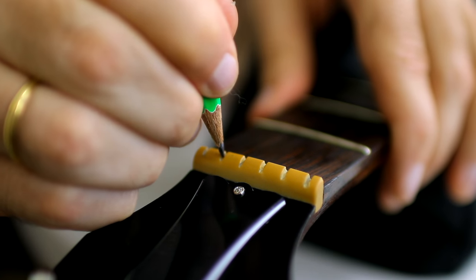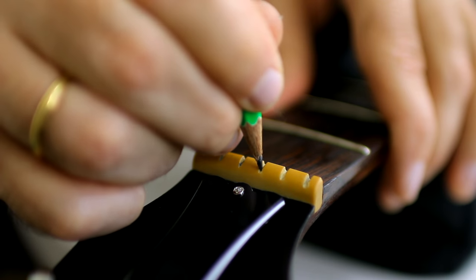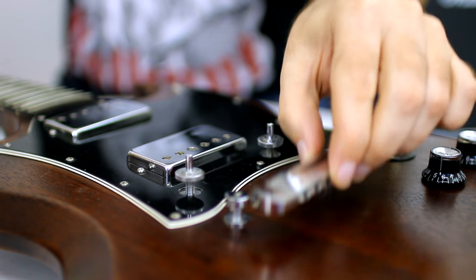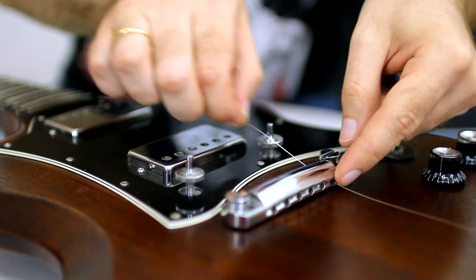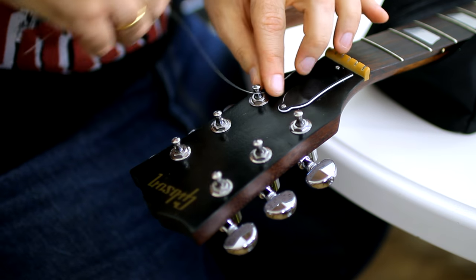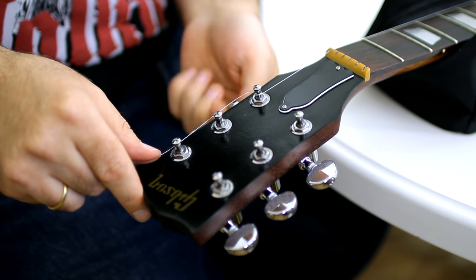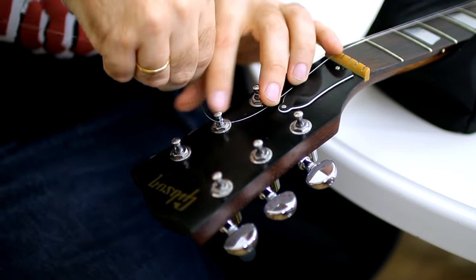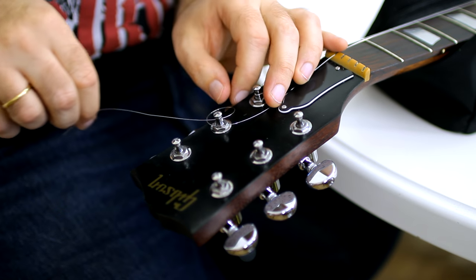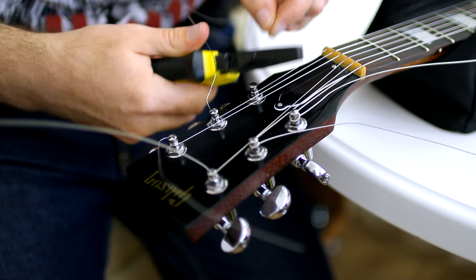Before putting on new strings you can apply a small amount of pencil lead to the nut. Placing all parts back and pulling strings. Don't wind a string around the peg many times — less turns let it stay in tune longer and better. Snip off the excess.